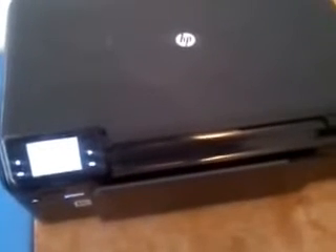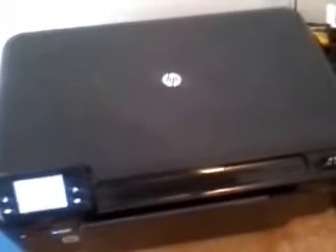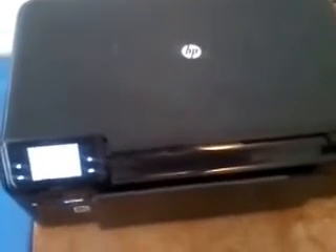If you go to scan, you can scan to PC, scan to card, and reprint. There's actually an email function — you've got a special email address you can use. You can set it up so it prints every time an email is sent to that address, so basically it's a fax machine type thing.